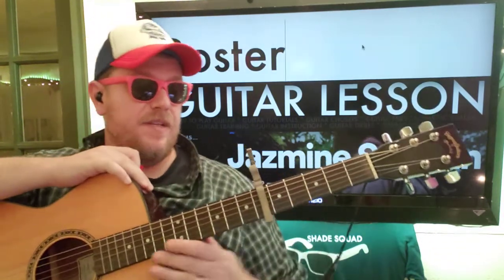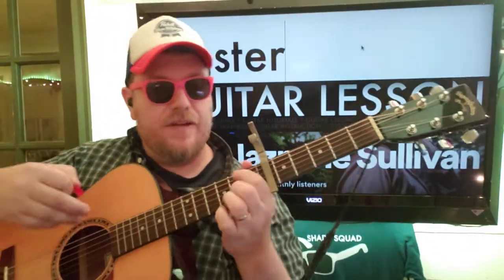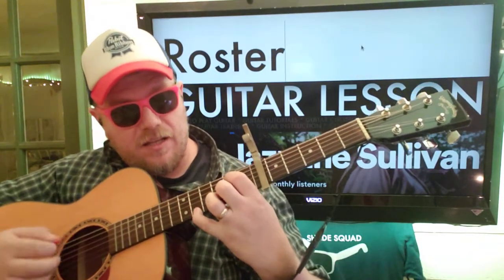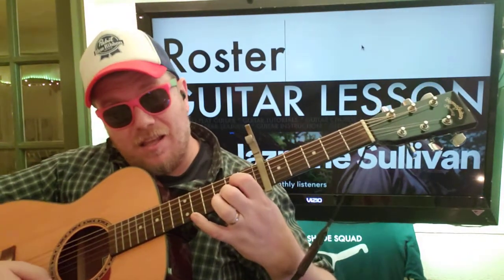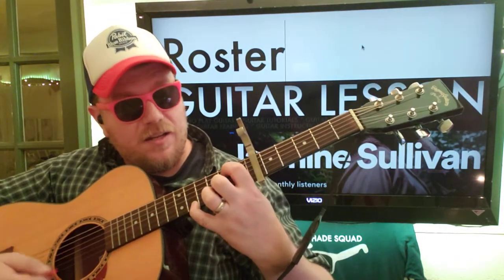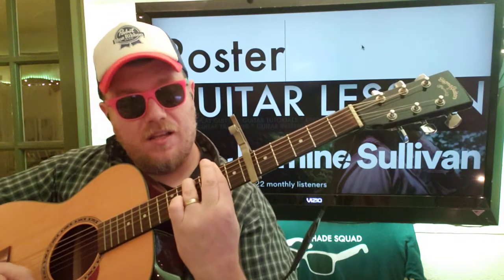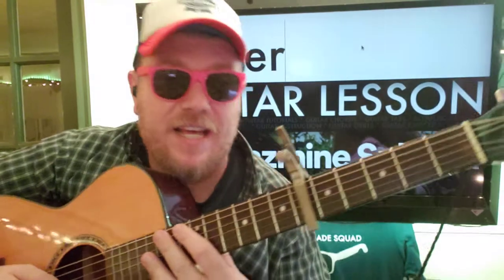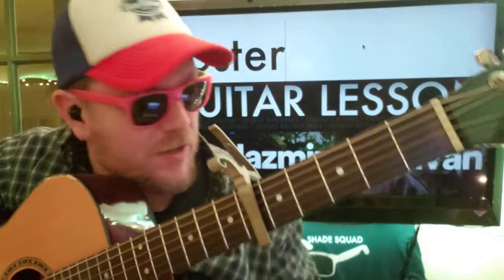What's up guys? Jasmine Sullivan, Roster. We've got this interesting kind of like... So I'm going to show you how to play that. Like and subscribe, let me know other songs you want to learn on guitar.